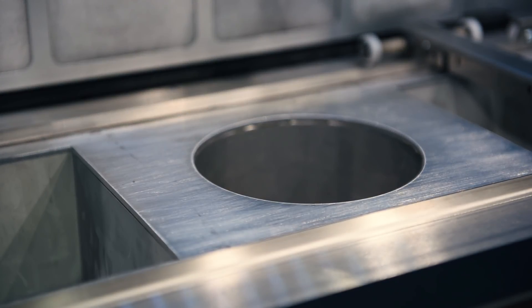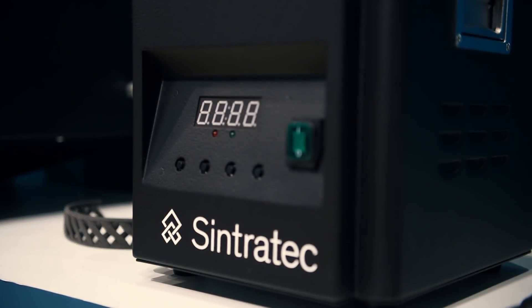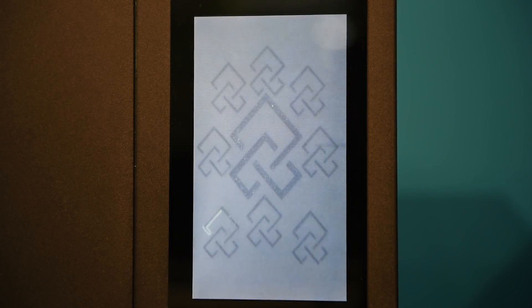The S2 is a big step for us and for the industry. With it we try to close the gap between prototyping and manufacturing. You can start with the basic setup, develop your application, and then once you have it, you can scale up and actually go to market.